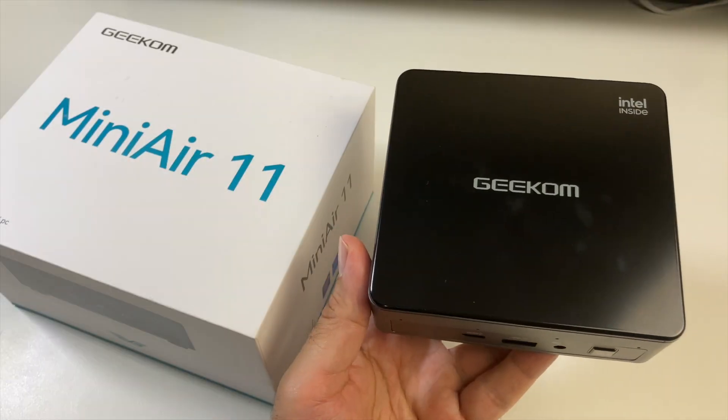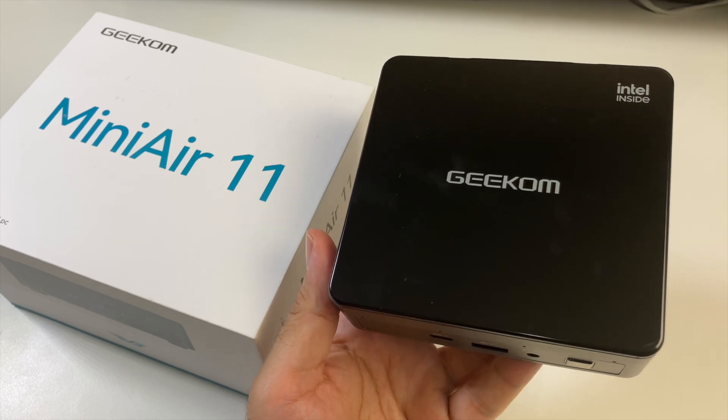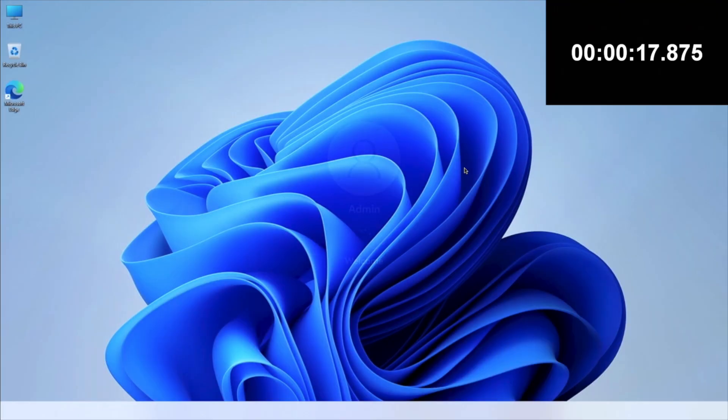I'm going to get this hooked up to my TV and capture card to find out exactly how good this mini PC really is. I ran a boot-up speed test and this mini PC took 17 seconds to fully load up to the Windows desktop.